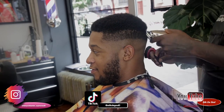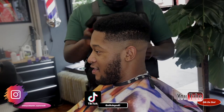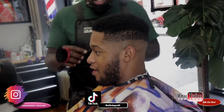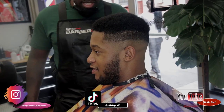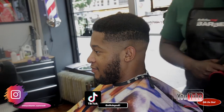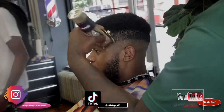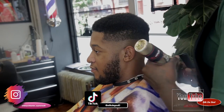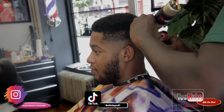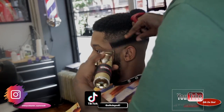Now after that, I'm going to close it. I'm just going to need to show you the other side — it's the same thing, man. Next thing you know, I just use my one guard to close. I'm just going with the grain just to lay down some hairs, and I'm trying to keep that mid area dark. I don't want to go high there, I want to keep it right there.